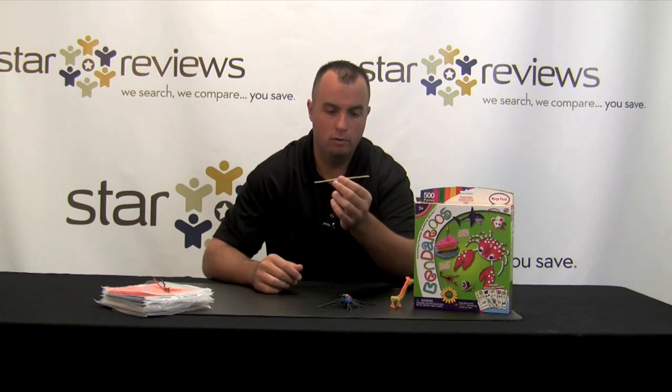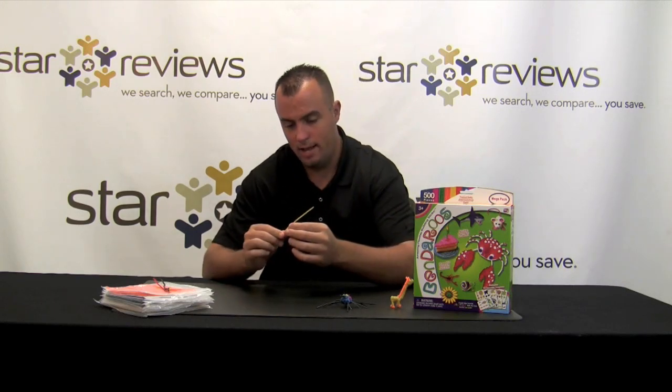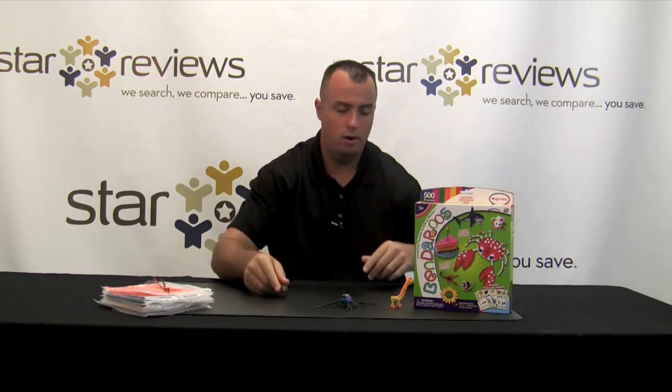Hi, this is Dan with StarReviews.com and today we're here to review the As Seen on TV product, the Benderos. What the Benderos are is a piece of string covered with wax, and it's a toy for children. You can make different things with it, different art.